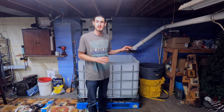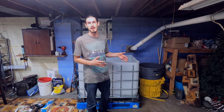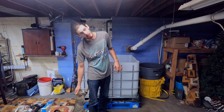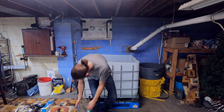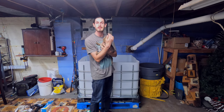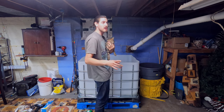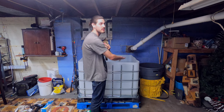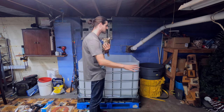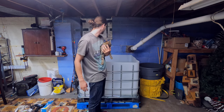Hey guys, we're back. This isn't complete — we have a couple more steps to take, but we have made some progress. We have some helpers here too. This is Phoenix and she likes to play around sometimes. I was afraid I wasn't going to be able to get this bladder down the stairs — I have a 30-inch wide gap — but I was able to get it. Most of the strength in this structure is in the corners.